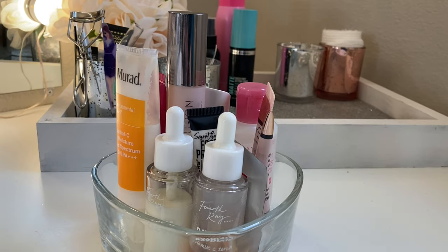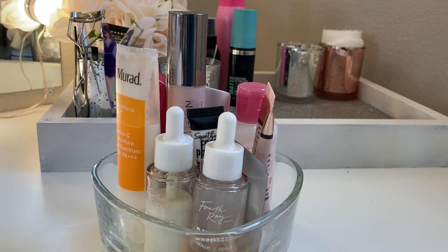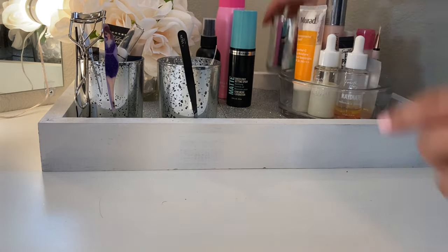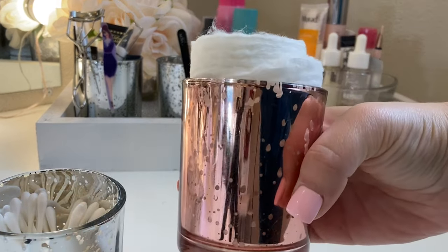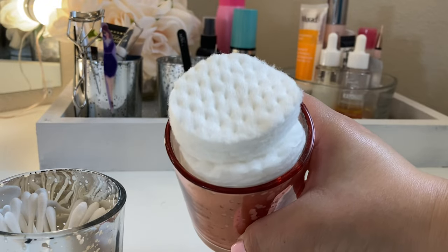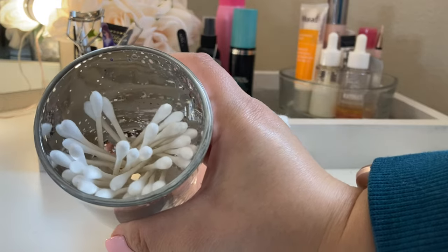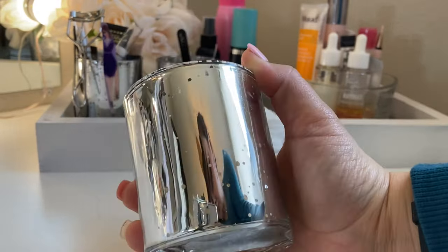I'm going to leave my moisturizers, face primers, and makeup remover in here because these are things I do grab every day — it's just nice to keep them contained in one spot. These I actually got from Dollar Tree, and I just put some little pads in there for when I'm ready to remove my makeup. I also have Q-tips for when I make a little mistake, so it's right there, nice and handy.